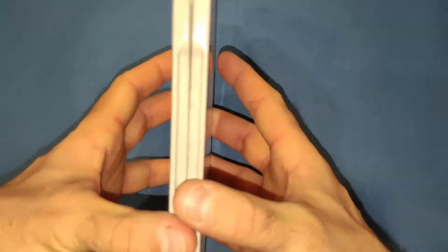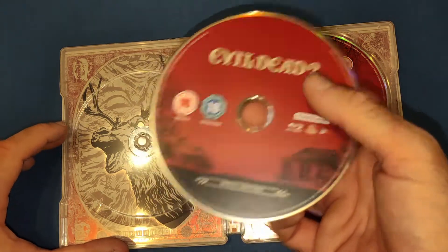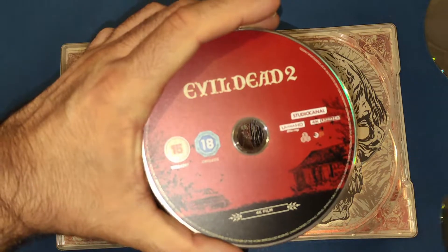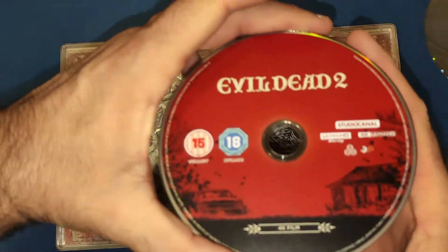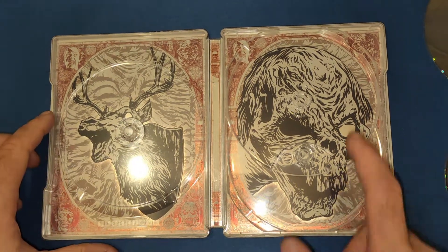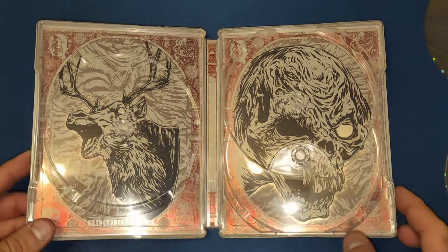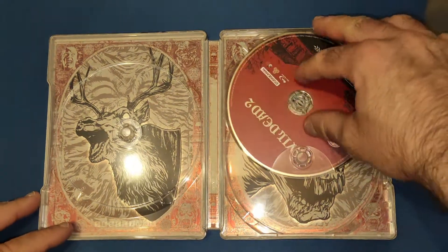Very nice indeed — beautiful artwork. When we open it up we have the three discs. There's the Blu-ray and a second Blu-ray — pretty much the same design on all the fronts. You've got the house, the cabin, and the car, which always shows up in all the Sam Raimi movies. On the back we have the laughing deer and the mother — I've forgotten her name now, pretty sure it begins with H — missing an eye after Ash pops it out. Beautiful artwork inside.